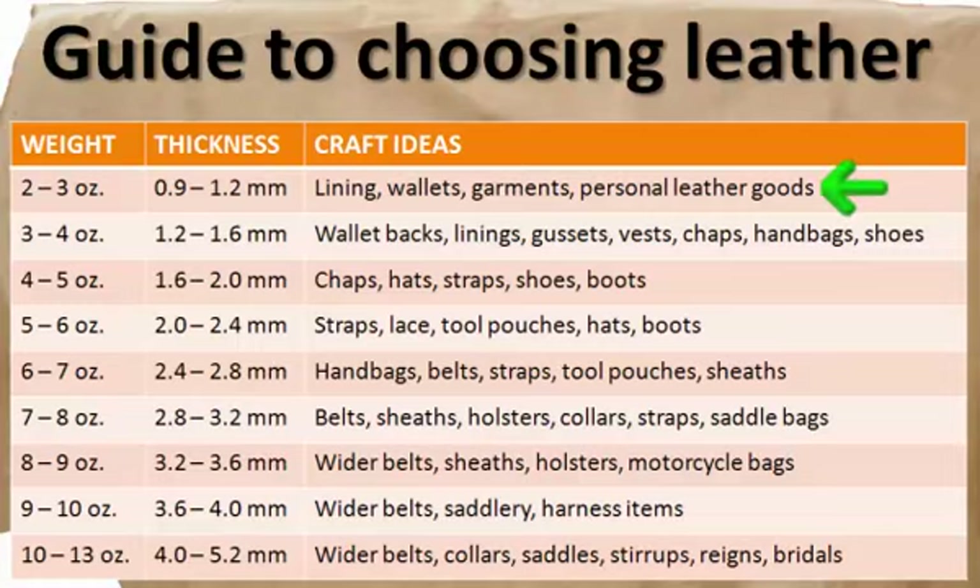Two to three ounce leather, or 0.9 to 1.2 millimeters, is ideal for lining, wallets, garments, and other personal leather goods. Three to four ounce leather, or 1.2 to 1.6 millimeters, is suitable for wallet backs, linings, and gussets. In a softer temper it is also ideal for vests, chaps, handbags, and shoes.